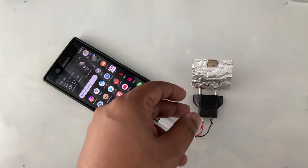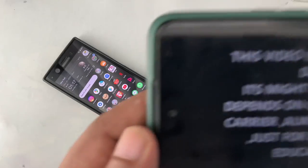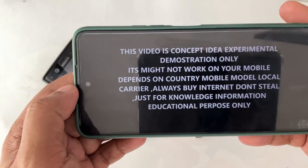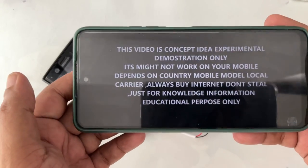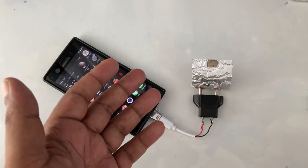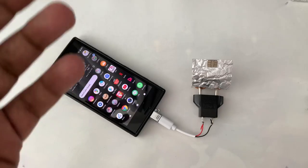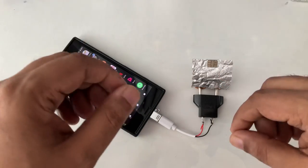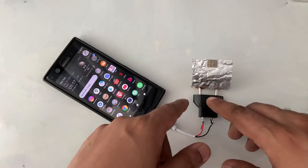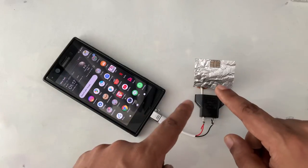First I will show you the demonstration. Before starting, this video is a concept idea — an experiment for demonstration and educational purposes only. Don't try at home if you are not an expert. Just learn, enjoy, and get the idea. There are possibilities — it's just a concept idea. Anyway, as you can see there's no internet running, I connected this device to the phone.